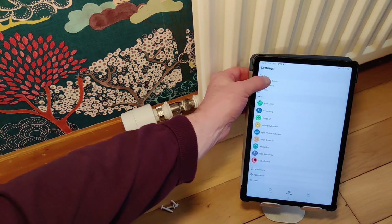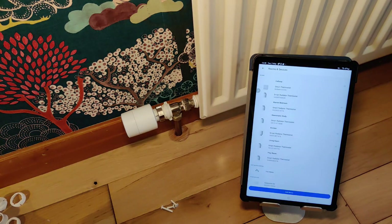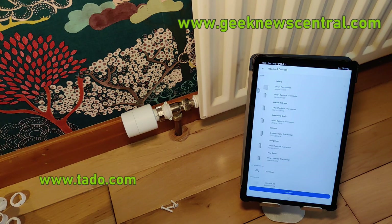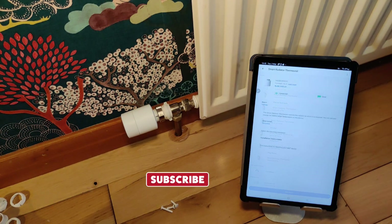Let's just go back to our rooms and devices. There it is — there are the two of them. The smart thermostat is on the wall behind me. And to be honest, that's really very much it. There's nothing more to say about the installation process — it really is that straightforward. If you just follow what goes along in the TADDU app, you should have every success. This is Andrew for Geek News Central with the TADDU smart radiator thermostat. Thanks very much.